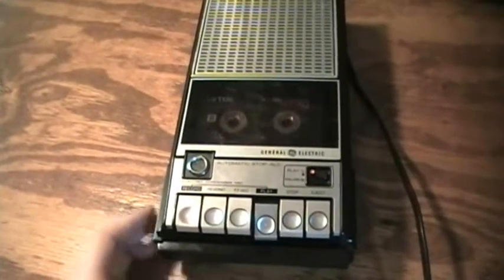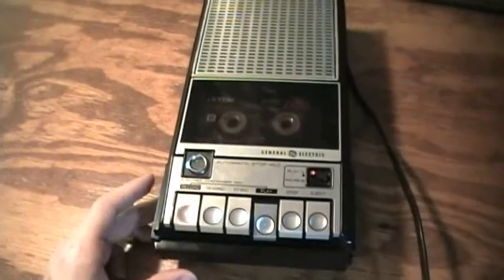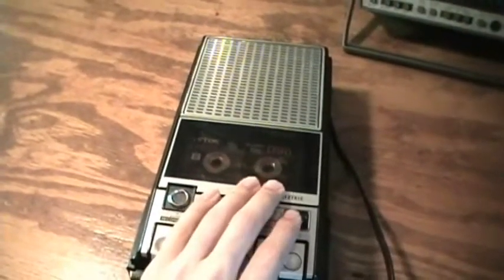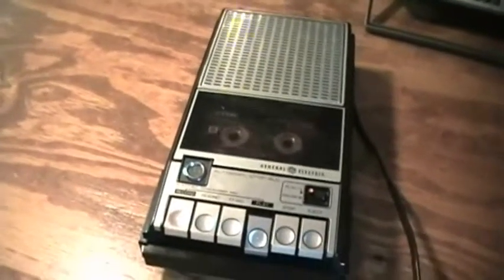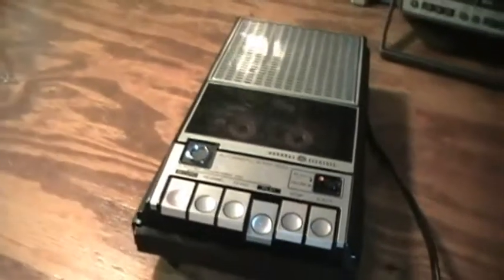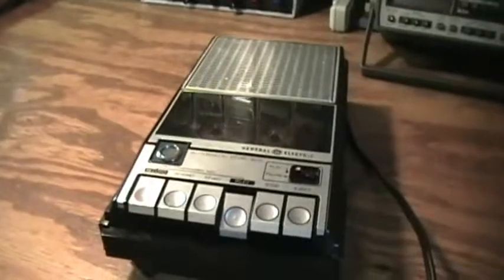This also has pause. It's electrical pause and turns off the entire unit, not just the motor. It turns off the entire unit — not just the motor. I like it better when it turns off just the motor, but it turns off the entire unit.